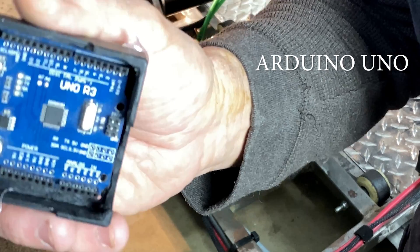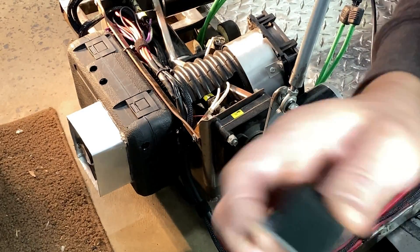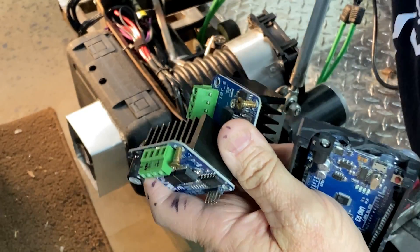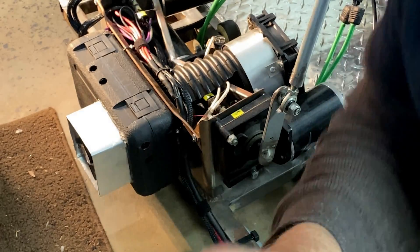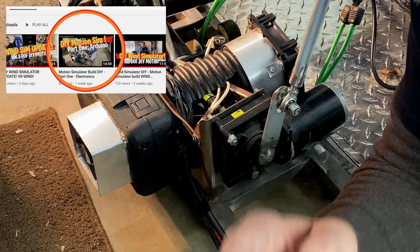I got an Arduino Uno — it's a microcontroller, about 30 bucks, you can get them for less. And I got three of these IBT2 motor controllers that control these three motors. I have a video on how to do that — real cheap DIY.